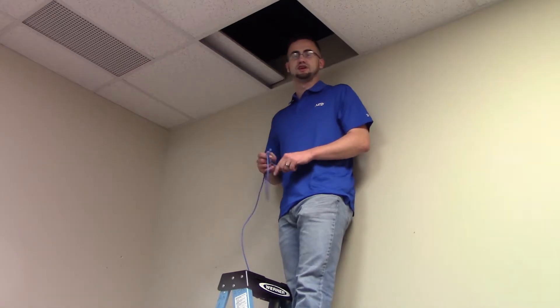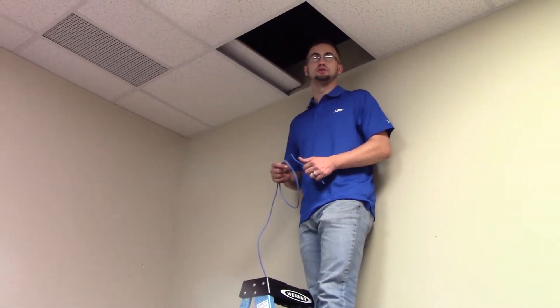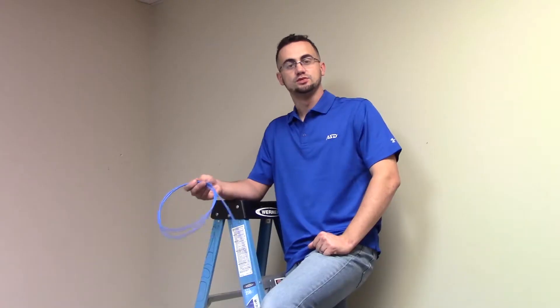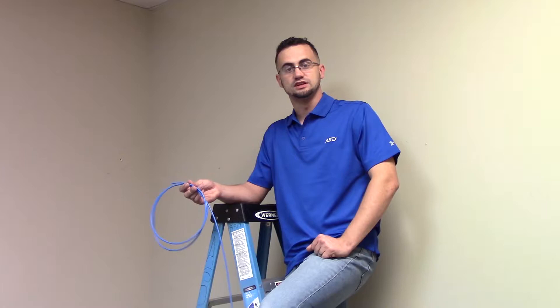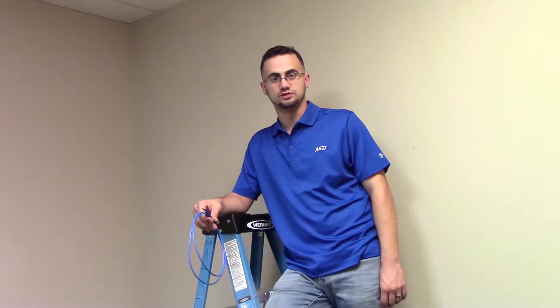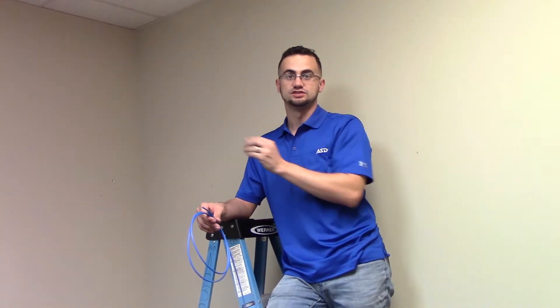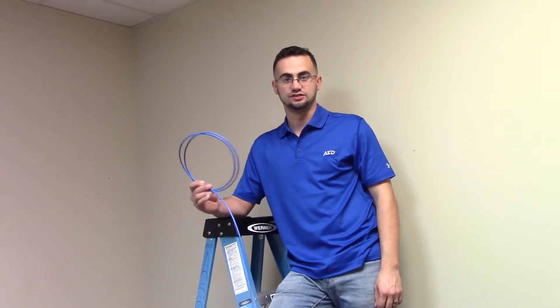Whenever pulling the cable in the drop ceiling environment, there are a couple things you want to watch out for. Most importantly would be EMI, or interference due to electrical. You want to make sure that whenever you run the cable, you're not in close proximity to electrical equipment. That can cause interference and degrade the signal of the cable. You want to support them by your own devices and supports throughout the ceiling, and make sure you have a few feet of clearance between any electrical equipment and your cable.